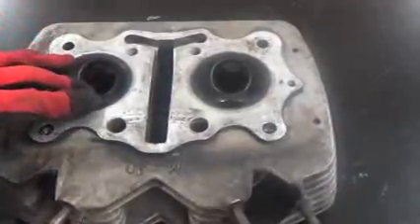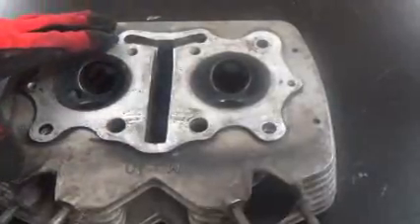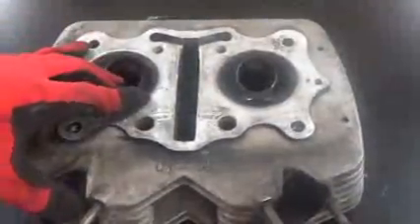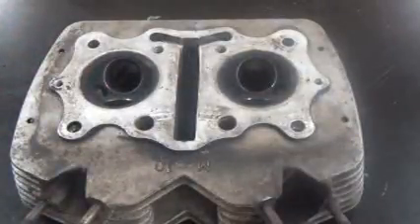These machines are incredible — incredible value for the results and the finishes that you're going to achieve. Literally award-winning finishes on every part and piece, and it's something that's repeatable. So let's put this part in the machine and show you how easy this can be. Stay tuned.